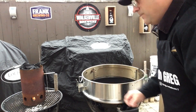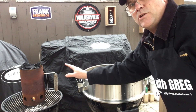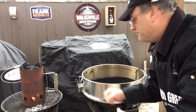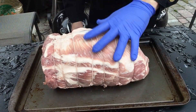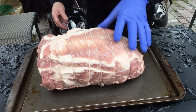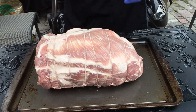This is gonna be a fairly long cook, so every time I add new charcoal I want fully lit charcoal so I don't get any dirty smoke. We'll let this light up and get our meat ready. Just look at the size of this roast — nice big blade roast, all tied up, just screaming 'put me on a rotisserie.'